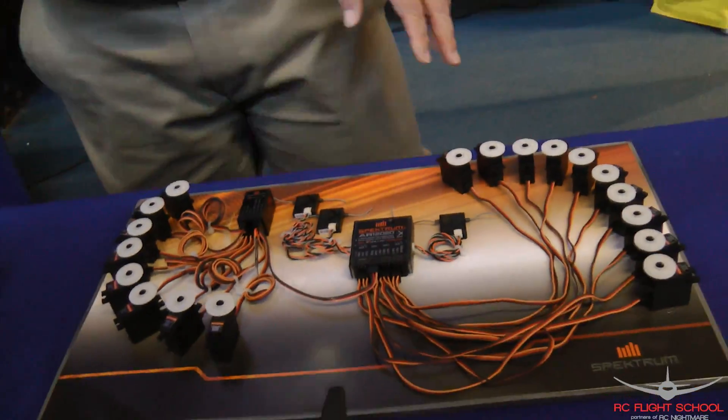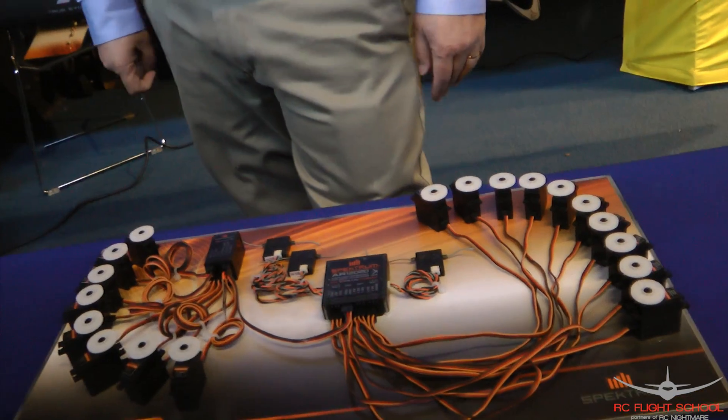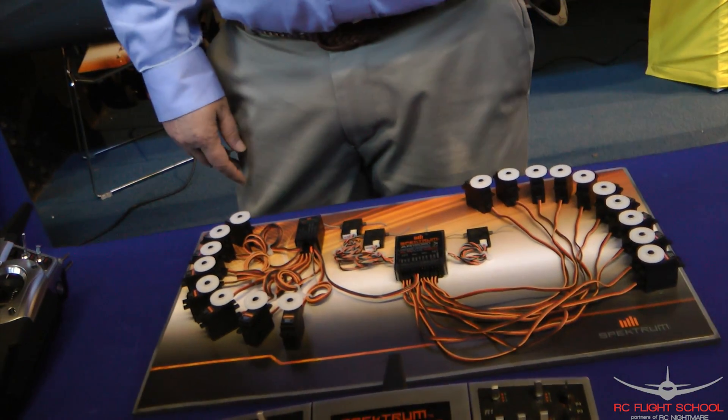This shows you how you can use up to 18 channels. This is the X Plus — this is all servos hooked up to it. So you can drive all servos; you can have your bomb bay, anything you can imagine. That is very cool.